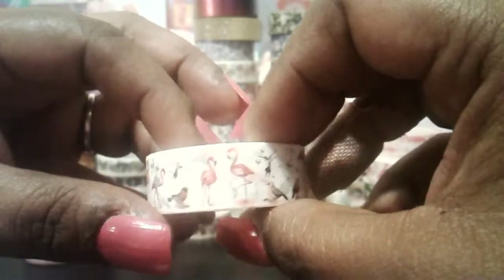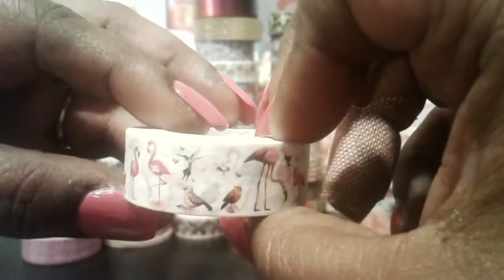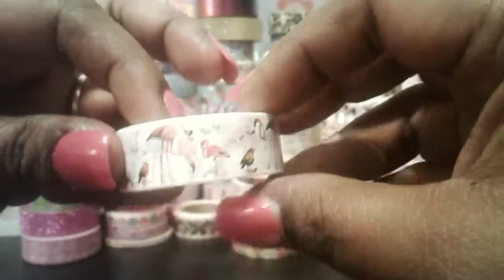I found that eBay is quite pricey. Here is the print and I really like that one. I've been collecting a lot of washi tape that have flamingos on them. The next one is this one here — it's got some flamingos, some birds, and that's the design there.